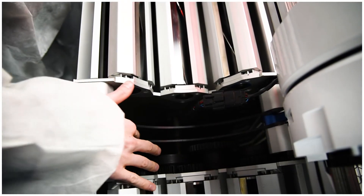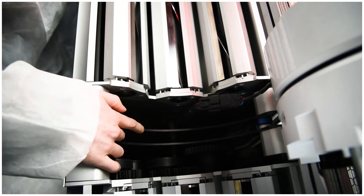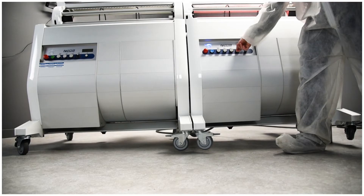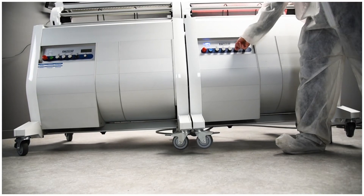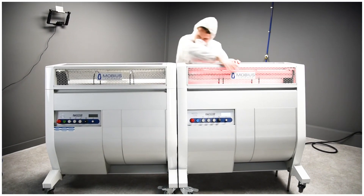Rotate the tandem locks inward until the handles are pointed down. On the control panel of the infeed unit, raise the system to the desired height. Don't worry about the legs — they're rated to hold up to 2,500 pounds. Close the lids and you're ready to trim.